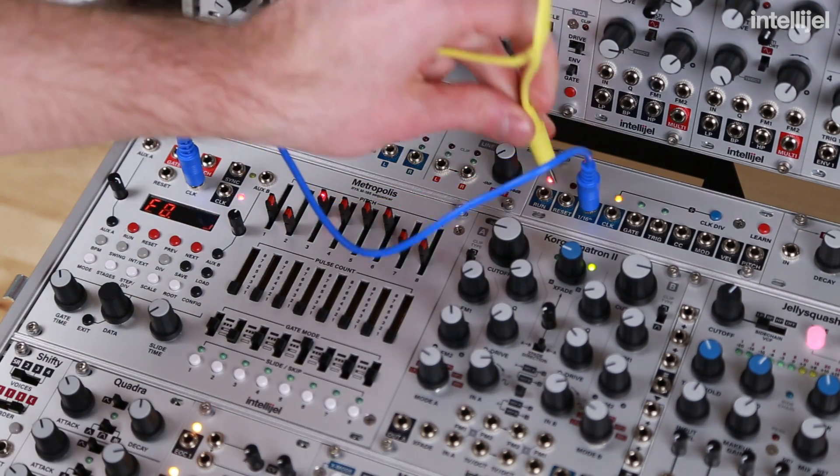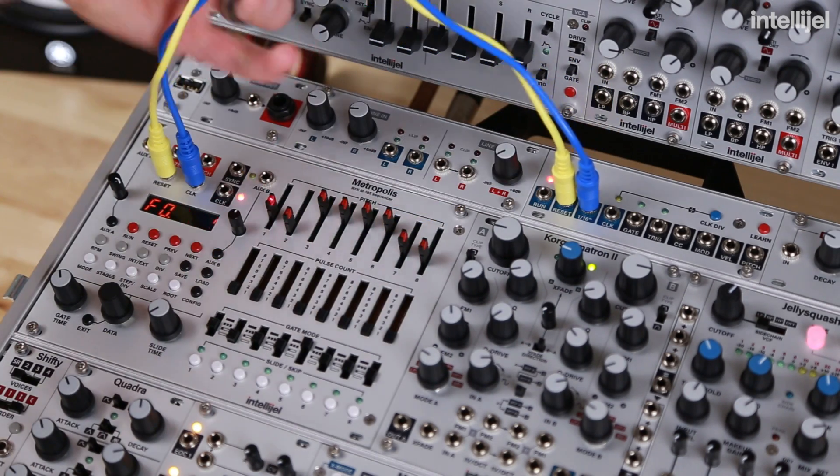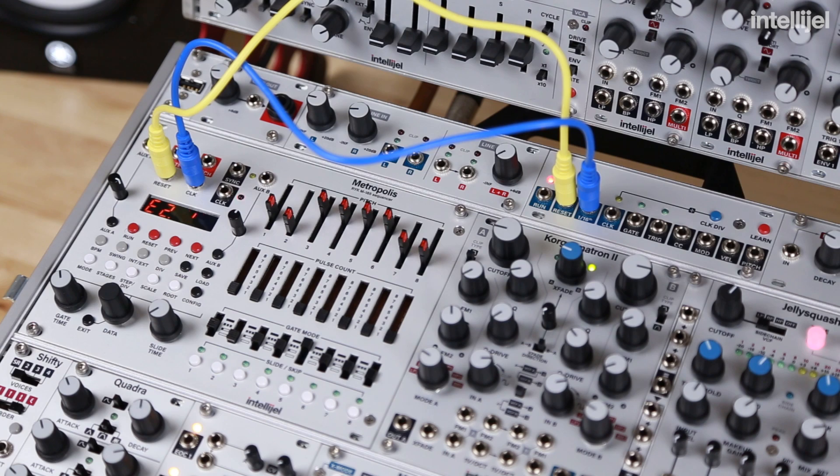The other connection we make is the reset output to the reset input. Those are the only connections you need to make. You can see the Metropolis is now receiving a clock signal and playing back in time with Ableton.